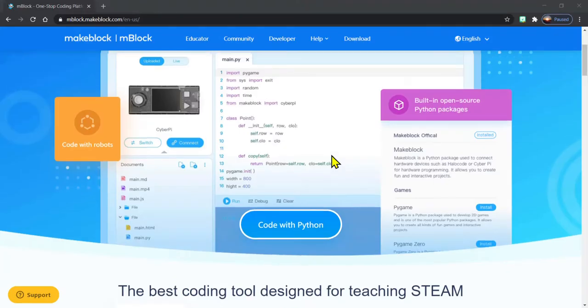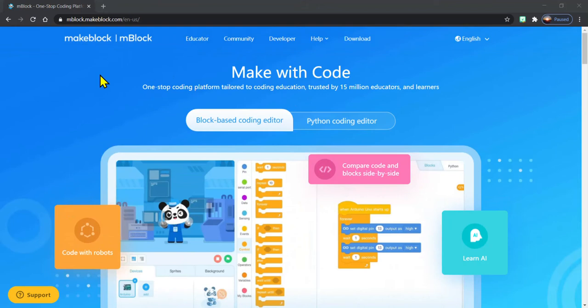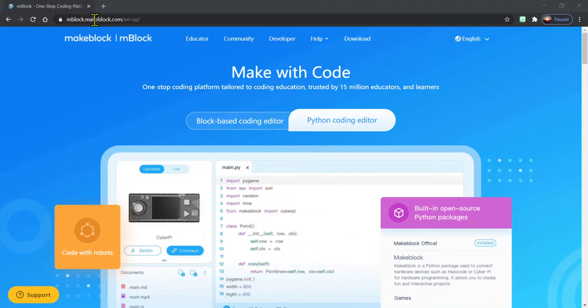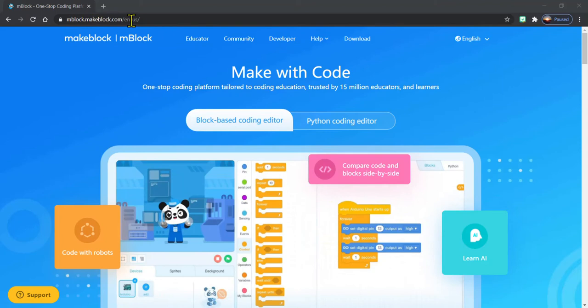So let's now take a look at how we are going to code him to do some really fun, cool stuff. This is the website that we're going to be using to program our Cody Rocky — it's mblock.makeblock.com/en-us/.